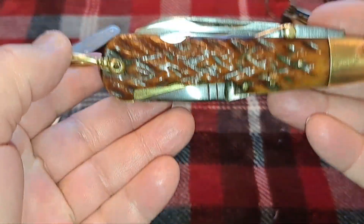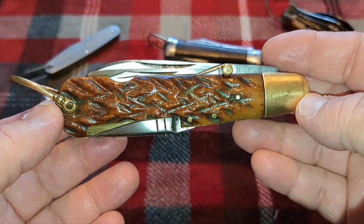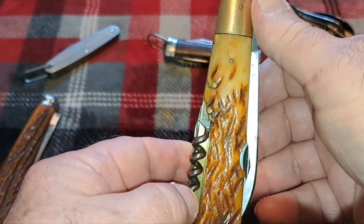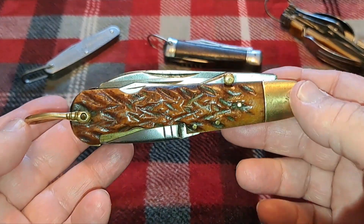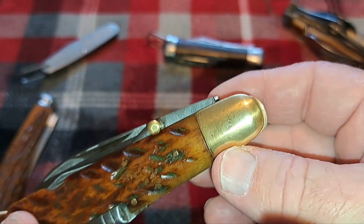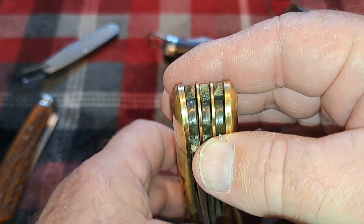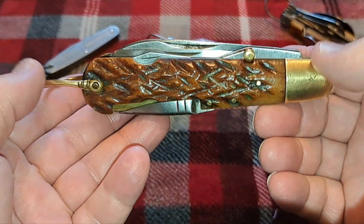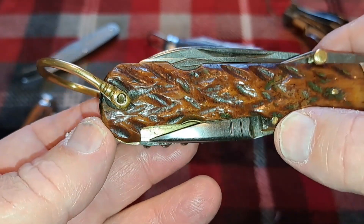Today I'm bringing you a really nice knife — a four and seven-eighths inch blade sportsman's knife with a regular jack design. It has beautiful bone with a deep cross-stitch pattern and brass bolsters that are really nicely done. The rounds are just perfect as you go around the knife, and they're not too wide. It's a well-made knife, and if you look at the pins, they're not too bad either.